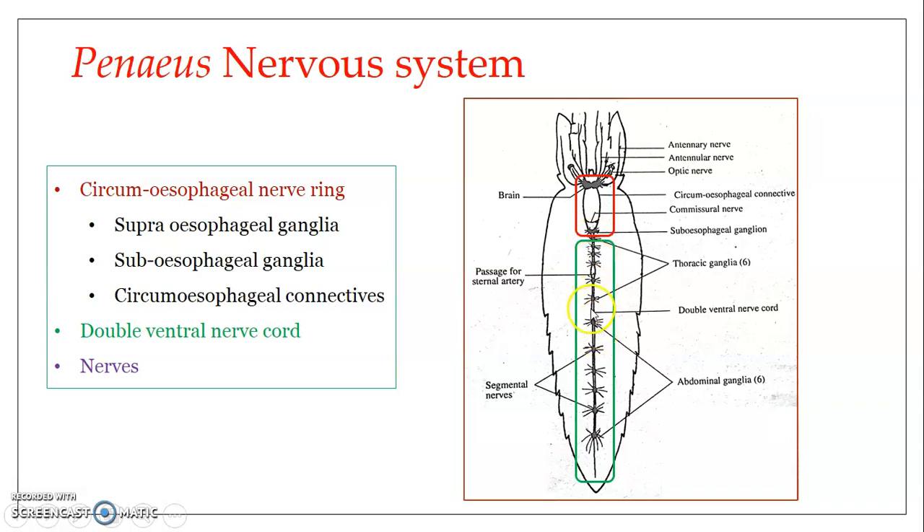It is a double nerve cord — two nerve cords which are fused together. You can see here it is a double nerve cord. These double nerve cords have ganglia at various positions: six thoracic ganglia, one in each thoracic segment, and six abdominal ganglia along the abdominal segments. An important feature is that between the 11th and 12th body segments, the nerve cord is slightly separated — you can see a very prominent separation here — and this separation allows for the passage of the sternal artery.